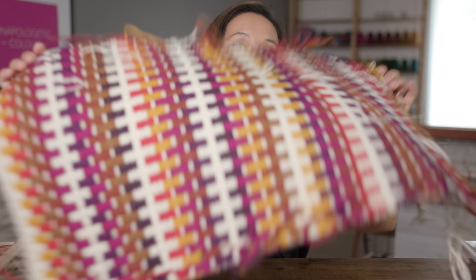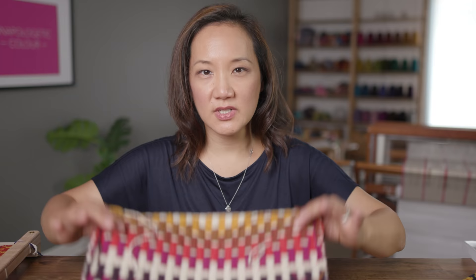With this little mini rug project, this is what it looks like on this side — and this is what it looks like on the back side. It's quite different. It's amazing. I like this side; I'm trying to figure out which side I like better. This side is theoretically the back side, and you can see this is where I have joined yarns that I still need to trim off.